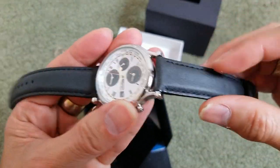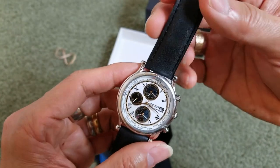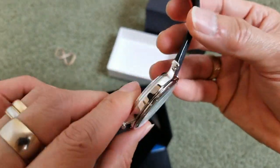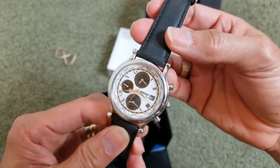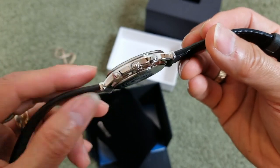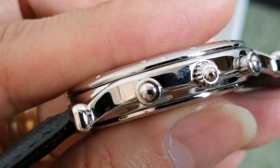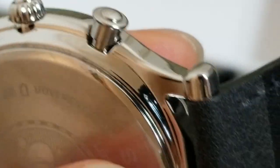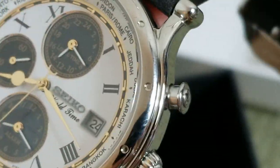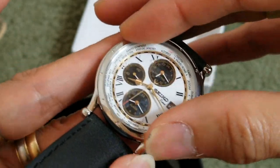The leather strap — not sure why it's squeaking like that. But my son loves the leather strap so I cannot complain. But if the watch keeps making that noise when I move my wrist, it will definitely get kind of annoying. He likes this one because it's pretty thin. The bezel is fixed so you cannot turn the dial like on a smartwatch.